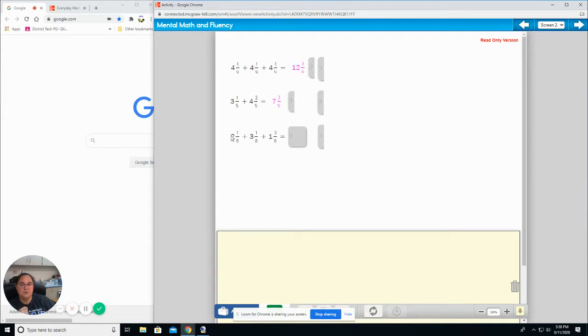Start with your whole numbers first. Two plus three plus one — what is that in your head? One eighth plus one eighth plus three eighths — what is that in your head? You should have said six and five eighths.